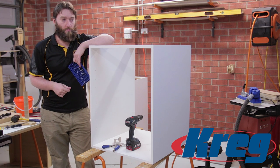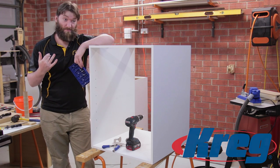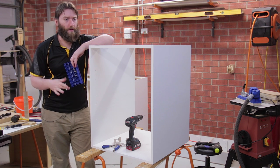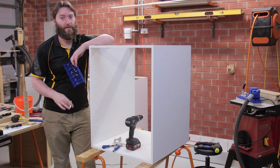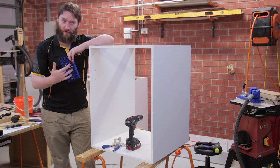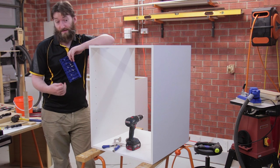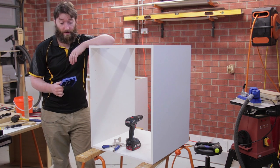Sometimes you don't want a cupboard that's all full of drawers because you've got maybe big items - toolboxes, that sort of thing to store in them. But you may not be 100% certain what you're storing in there, or what you're storing could change over time. The easiest way to accommodate that is with adjustable shelf pins.